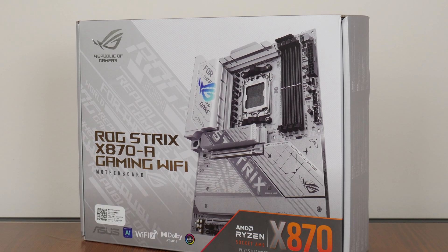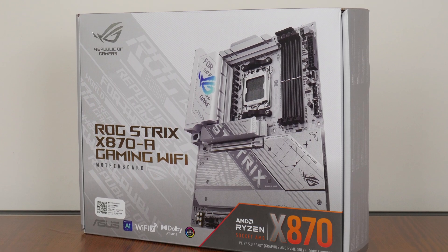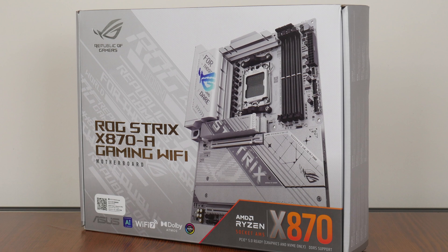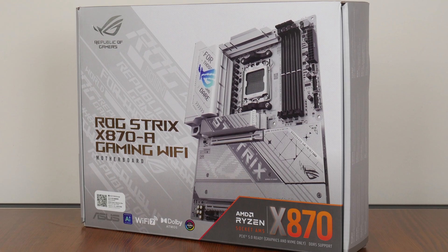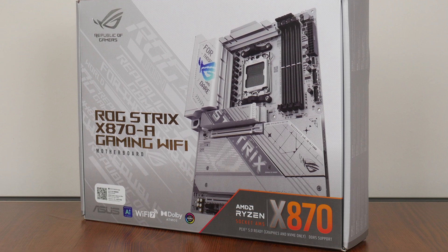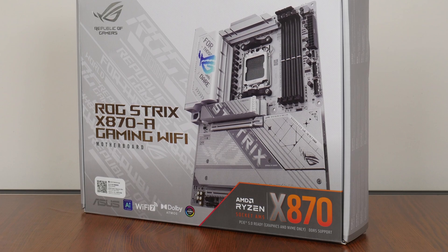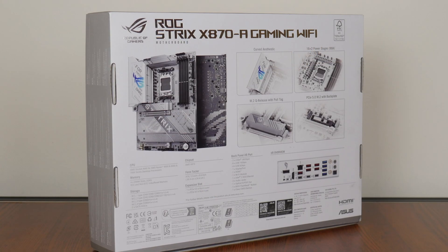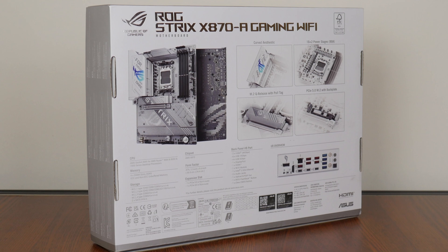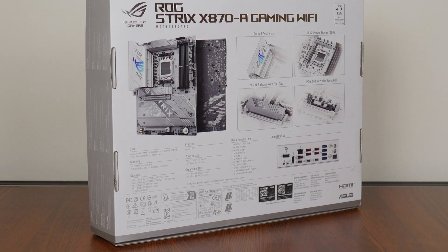Now, this being an X870 motherboard targeted at white-coloured PC builds, the X870A Gaming Wi-Fi comes in a box that sports a white, light grey and silver colourway that looks pretty nice, with a smattering of gamer-oriented Republic of Gamers motifs all around. Moving over to the rear of the box, we get the usual summary of specs for this board, which we'll take a closer look at later on in this video.